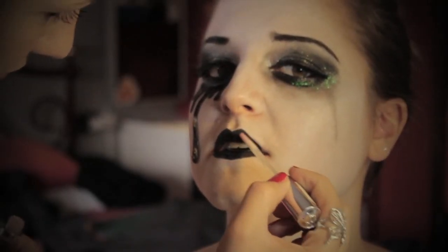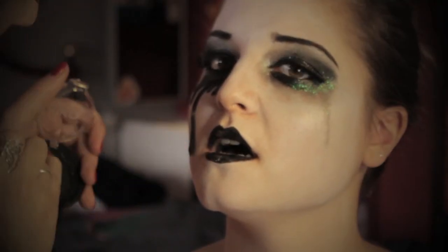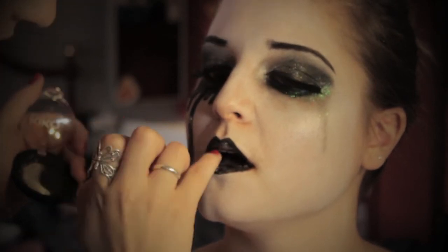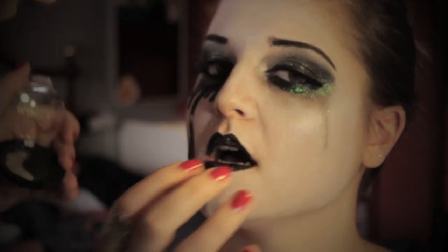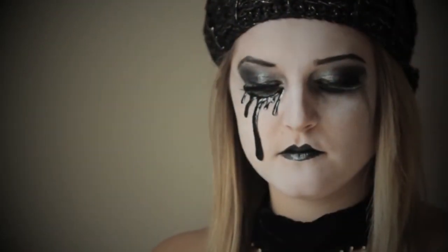Nella parte interna delle labbra applico il lucidalabbra e picchietto leggermente per applicare qualche brillantino. Spero che anche quest'ultimo trucco vi sia piaciuto. E ora vi lascio le foto. Vi auguro un terrorizzante Halloween a tutti!